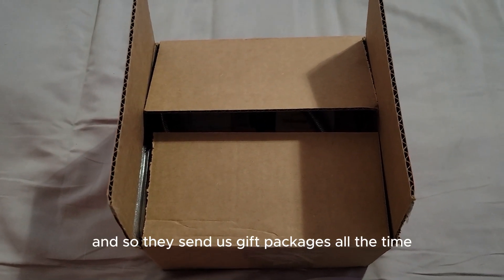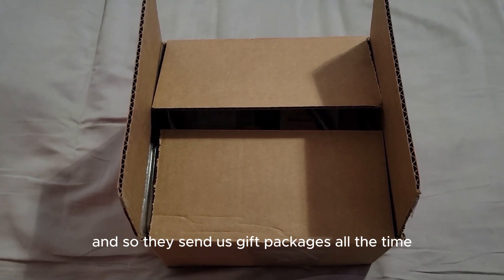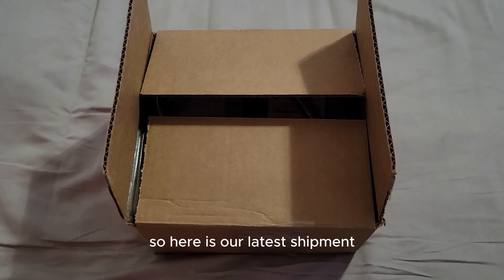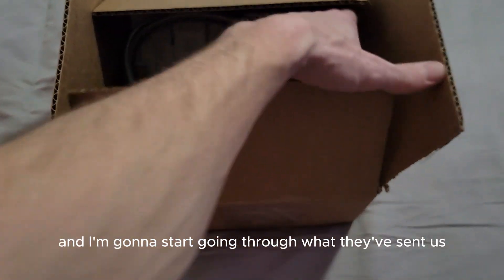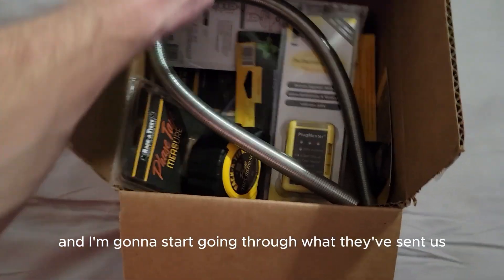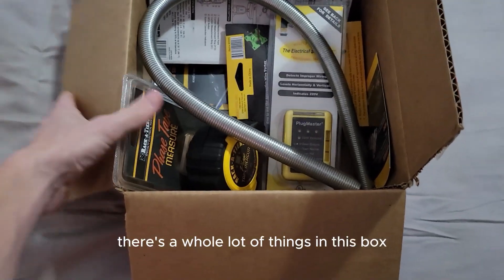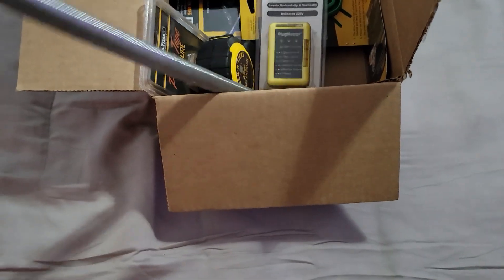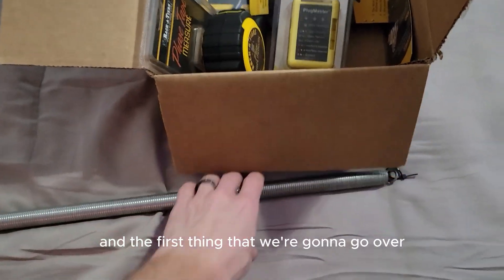They are a huge supporter of us and we are a huge supporter of them, so they send us gift packages all the time. Here is our latest shipment, and I'm gonna start going through what they've sent us — as you can see, there's a whole lot of things in this box, so we're gonna start one at a time.